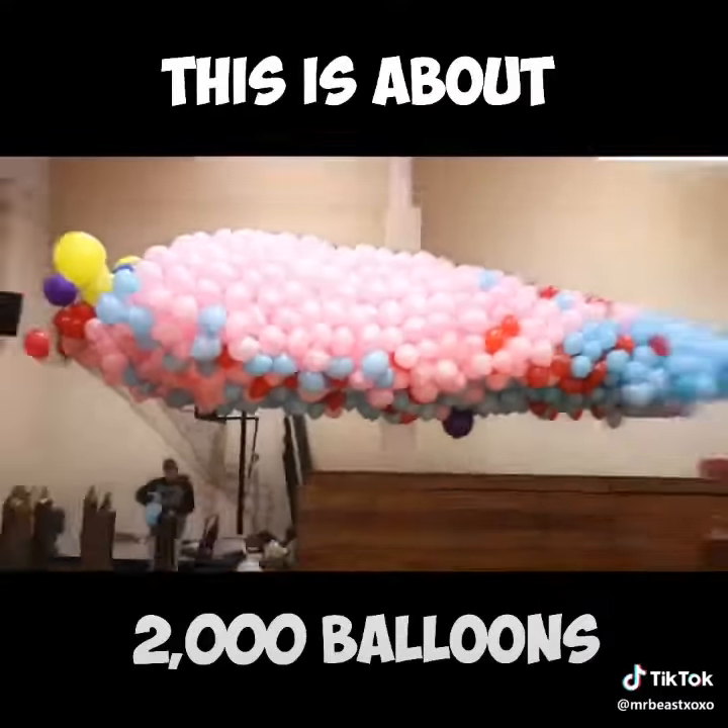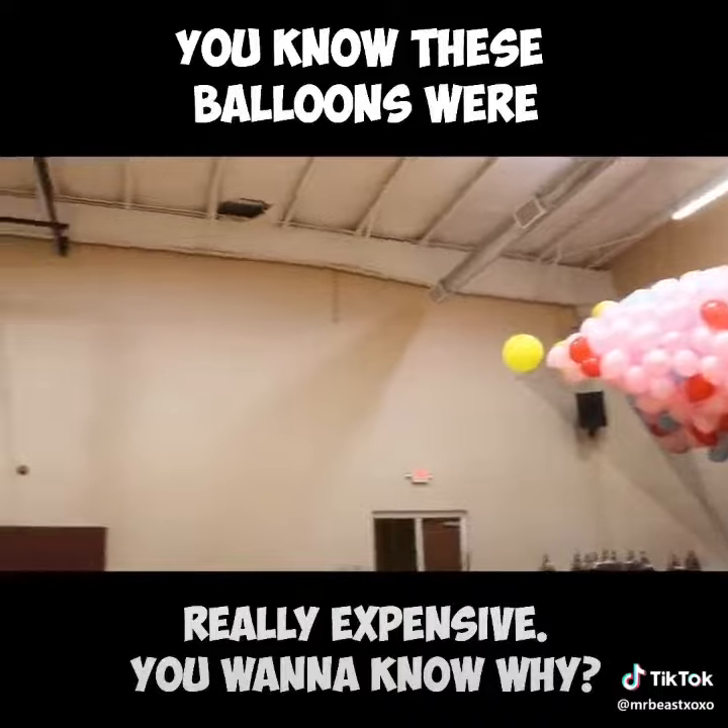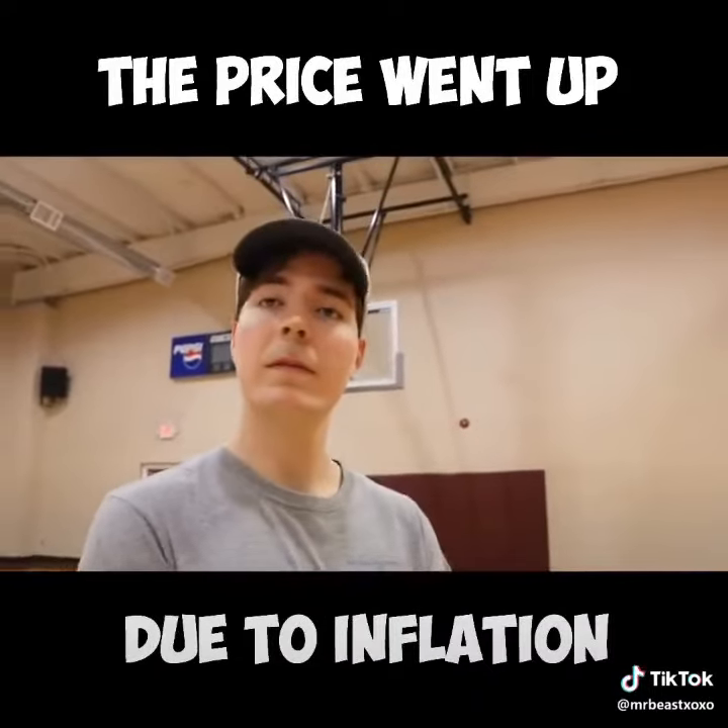This is about 2,000 balloons. You know these balloons were really expensive. You want to know why? The price went up due to inflation.